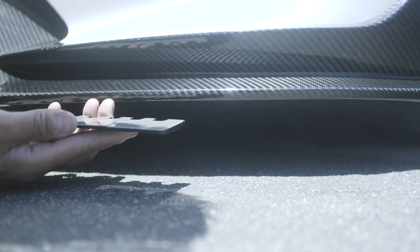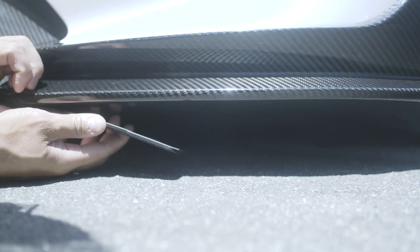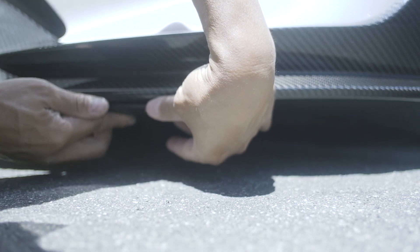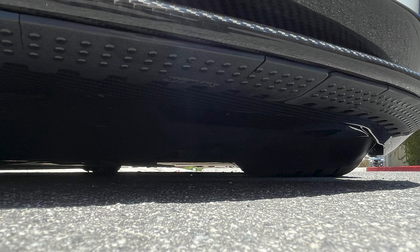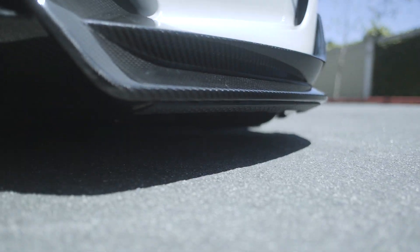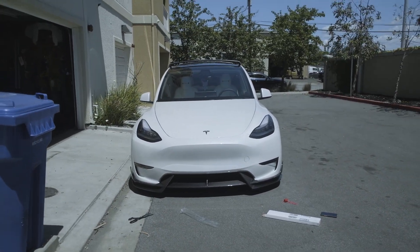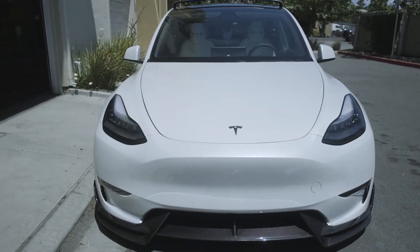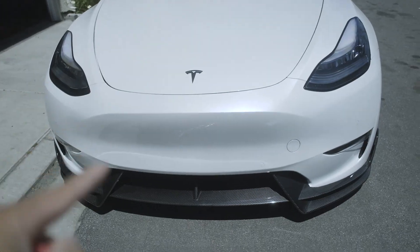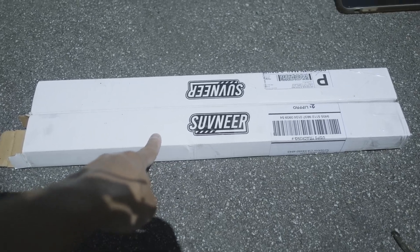I'm going to tape these on under both sides — I don't think the middle will contact the ground. And just like that, it's done. You can't really see them unless you get really low underneath; you can see them at a low angle but not when standing back. They are there to protect your beautiful spoiler.